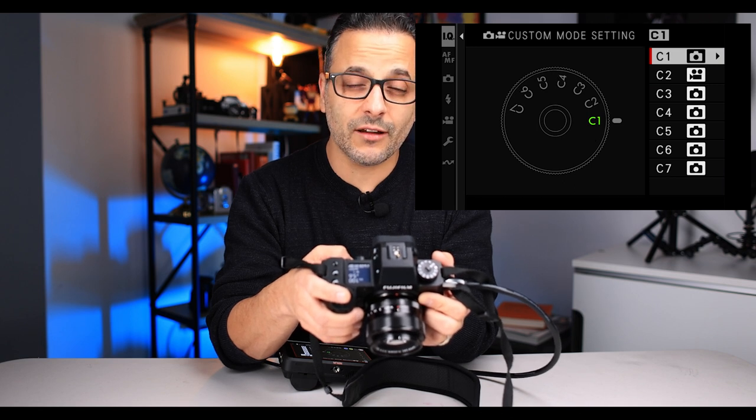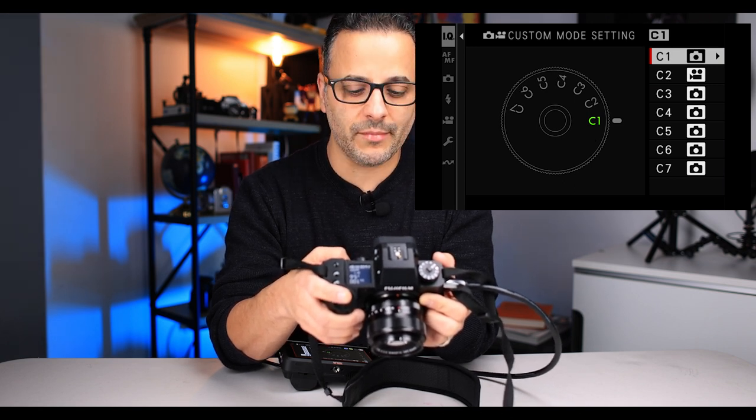You can change these how you like. C1 is always going to be manual for me — photos manual with exposure simulation on, meaning that when I look through the EVF or the screen, if I'm underexposed the view is dark, if I'm overexposed it's overly bright. The camera shows me the exposure beforehand. I set C2 to general video shooting and C3 to studio shooting, which means I shut off the exposure simulation and set other settings I want for the studio.